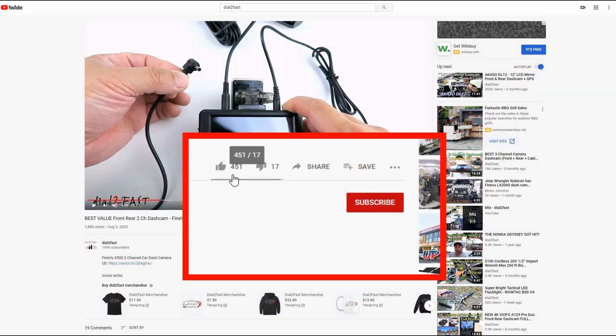To support this channel, remember to click thumbs up, subscribe to my channel, and turn on the notification bell so you get notified of new videos.